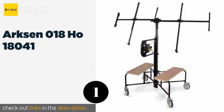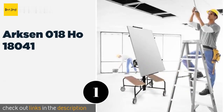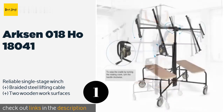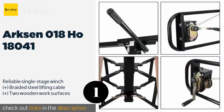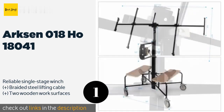The number one is Arcson 018 HOE 18041. The Arcson 018 HOE 18041 is made with oversized lock nuts and clevis pins at the critical junctions to ensure safe operation when loaded with large panels. It features a 360-degree rotating platform that allows for vertical and horizontal installations. The price is around $289 — check out the product link in the YouTube description below.